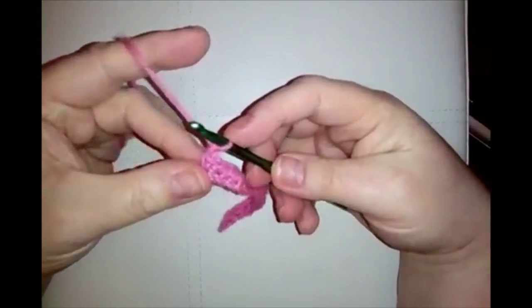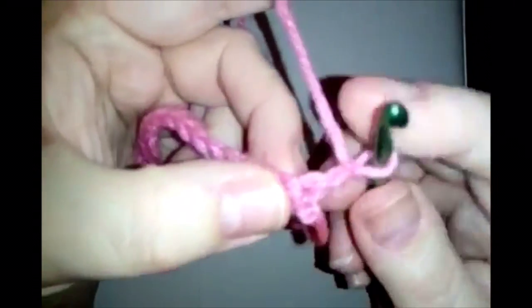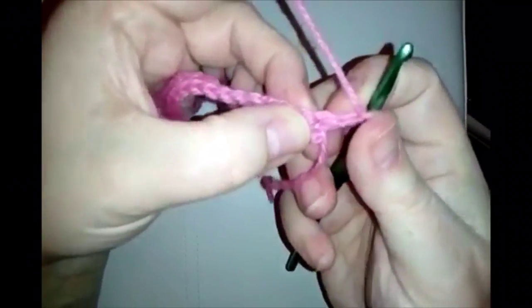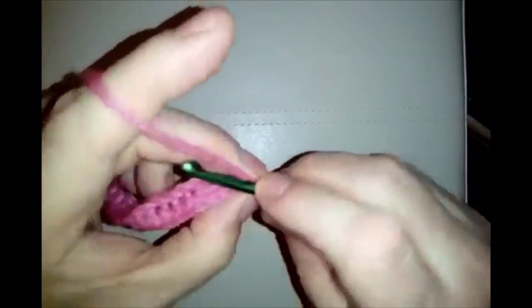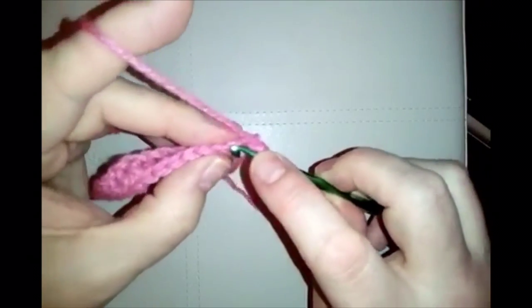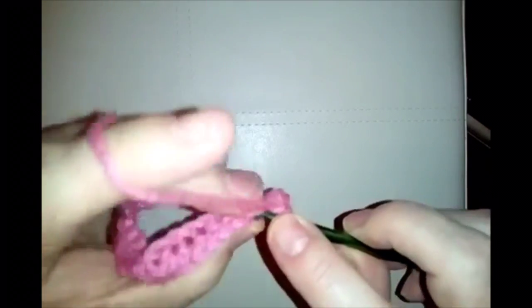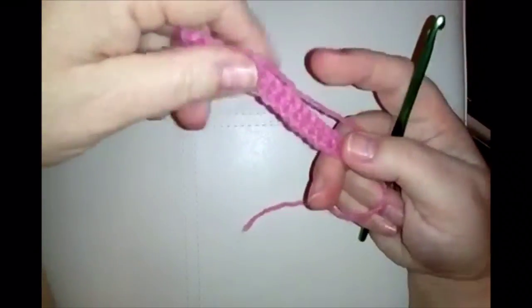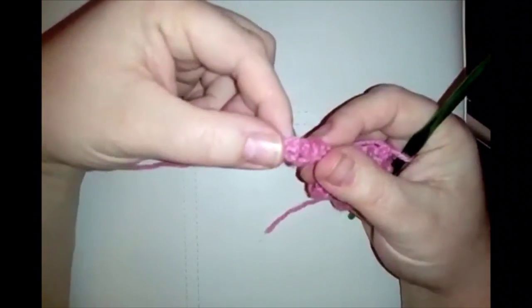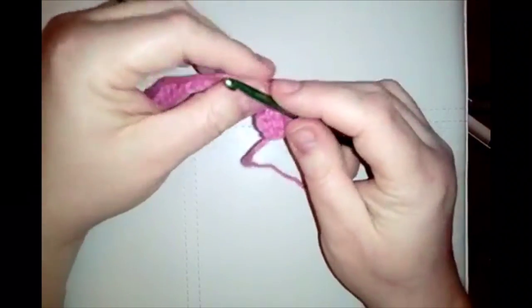At the end of the row, do a chain one as your turning chain, then turn your work. This very first stitch is where you'll go in — pull your chain to the side to see it clearly. Work along doing 22 single crochets, but the very last stitch can be tricky with knobbly bits, so do 21 and we'll do the 22nd together.